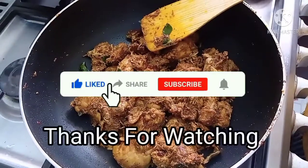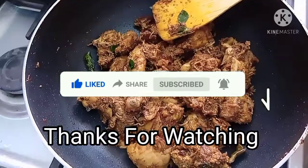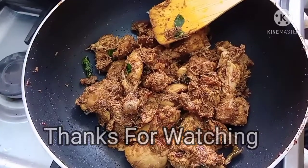If you like this video, please like and comment. See you in the next video. Bye!